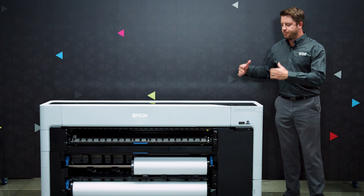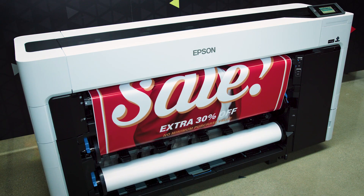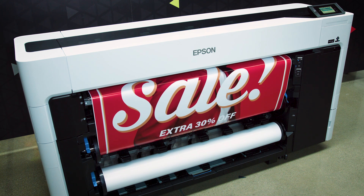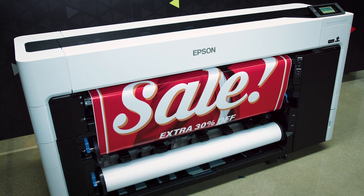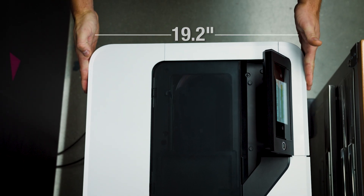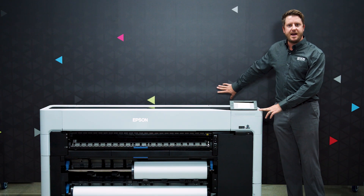This printer features a brand new, very unique compact patented design. There's no stand, there's no assembly. This can be rolled off the pallet, plugged in, and be up and printing in as little as 30 minutes. It's very small and very shallow as well — only 19.2 inches deep — and can be put against a wall and printing that way.